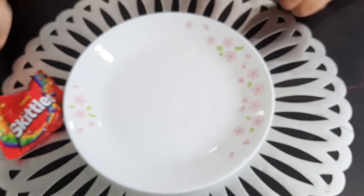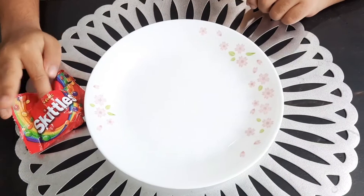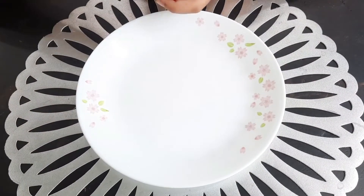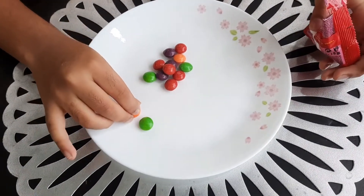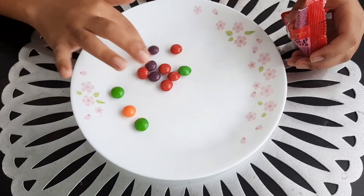Hi friends, today let's see if the Skittles rainbow experiment works. First, you can take a bag of Skittles, put them on a plate in different patterns. Make sure there is no same color on each side — arrange it like this.